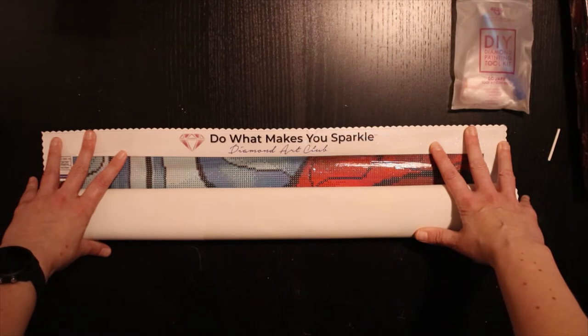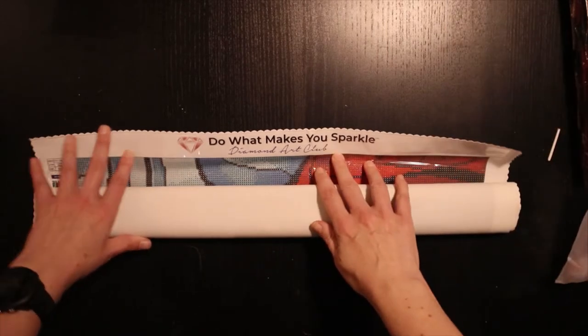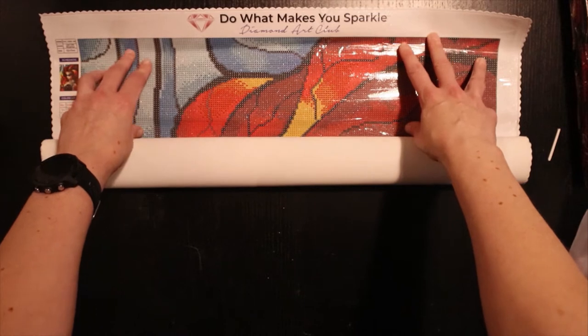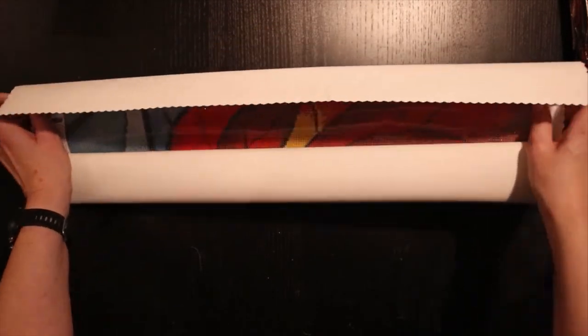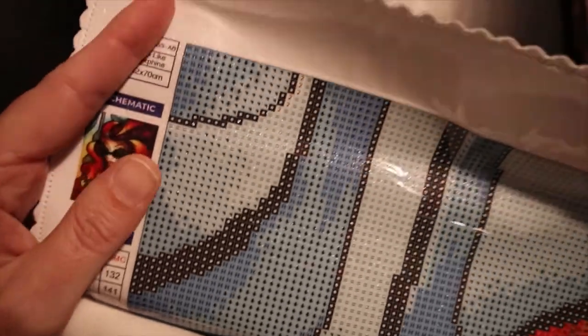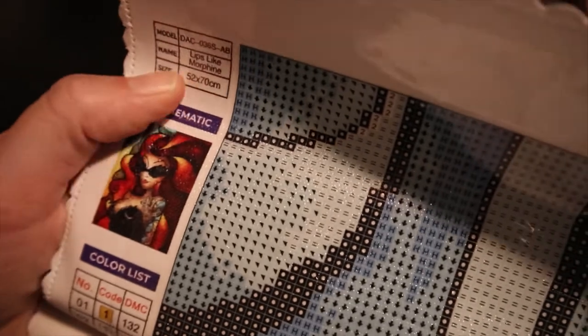'Do what makes you sparkle.' Hell yeah! And the canvas is very glittery. I just have to enjoy this moment. I hope you can see how the canvas is glittering — you hardly even have to put drills down.